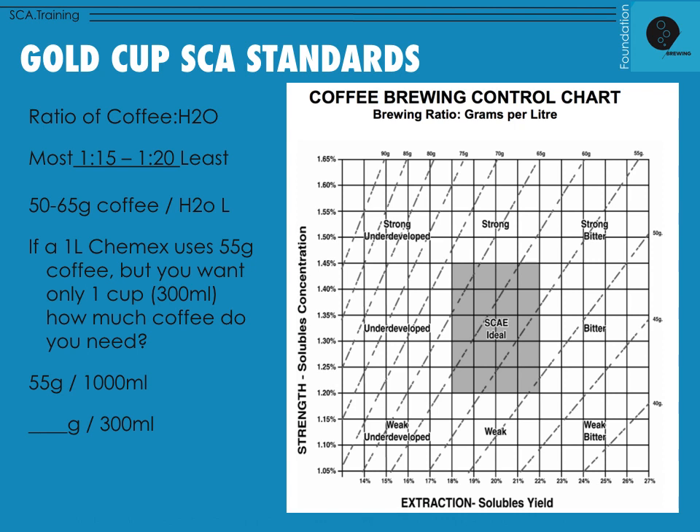This is the Gold Cup standard, and we wanted to introduce it especially because baristas should understand the variables and relationships that affect extraction and strength according to the golden brewing ratios defined by the SCA. This standard has continued from the AE and AA onto the SCA. We encourage you to explore further — talk to barista experts, do a Google search, and we'll also put up an SCA Gold Standard brew chart on our website.